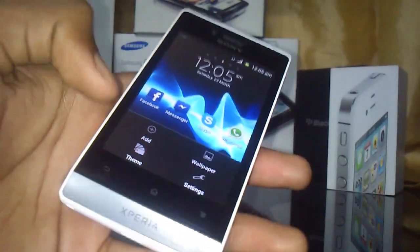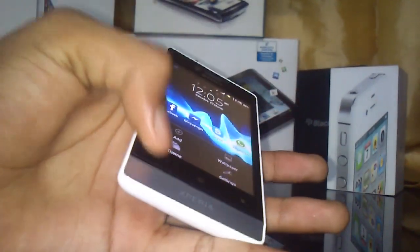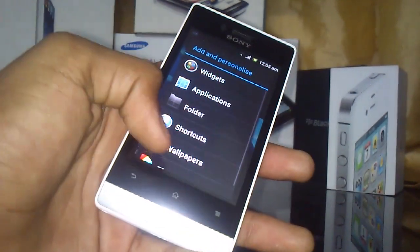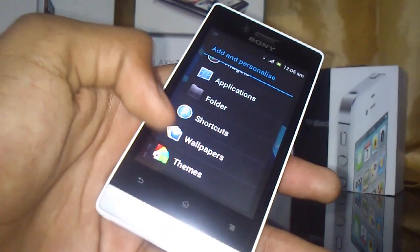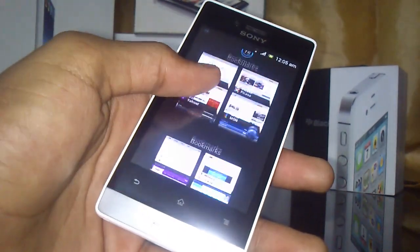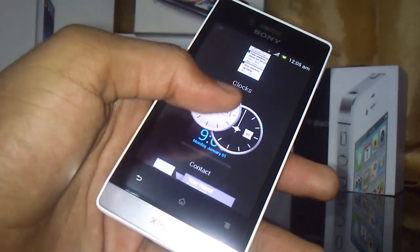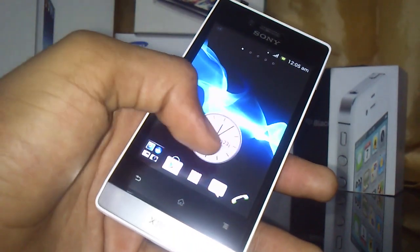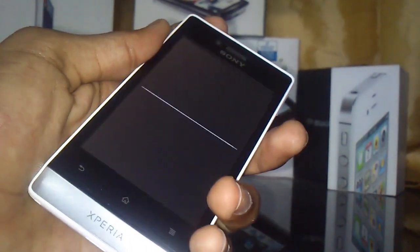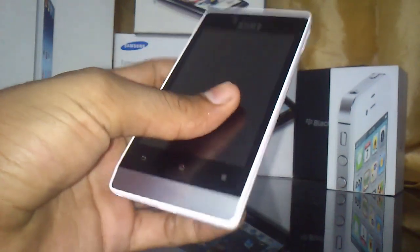The phone looks very nice in hand. You can add widgets, applications, folders, shortcuts, wallpapers, and themes to the home screen. For example, I've placed clock widgets and a settings shortcut here. It's a very nice and cool setup.